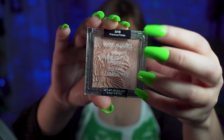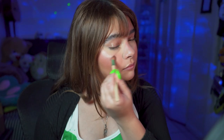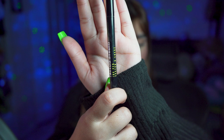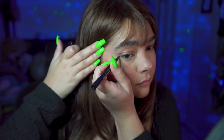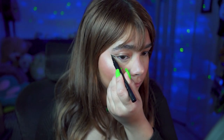Now some highlighter — this one is in the shade Precious Petals. Now we're going to go with the eyes, and since I'm not doing any eyeshadow, we're going to go straight with the liquid eyeliner. This one is the Maybelline Tattoo Studio Ink Pen.